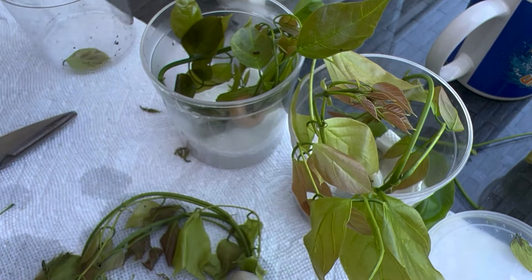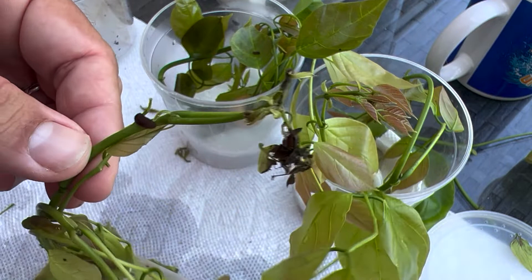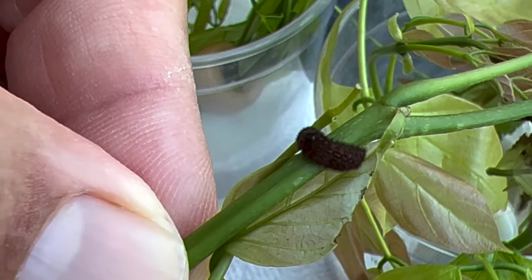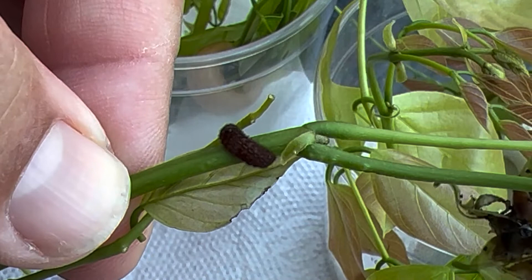We're going to go through this mess and take a look. Here guys, this is a fully grown - I'm going to zoom in a little bit. That is a fully grown Fulvis hairstreak caterpillar right there, guys. That's a big boy. And you might say, Dave, that's really small - well, when you're talking about small hairstreaks, that is a big boy right there.